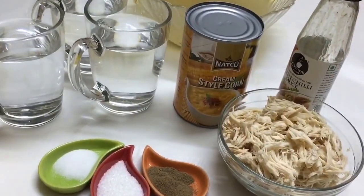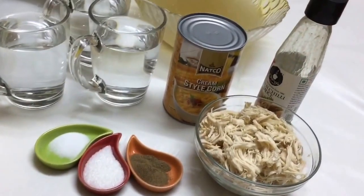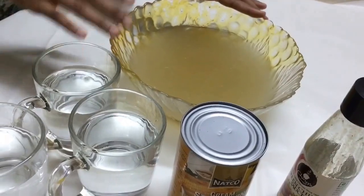Hello friends, welcome back to my channel. Today I'll be showing you how to make a sweet corn chicken soup. Here I've got four cups of chicken stock in which I had boiled the chicken along with ginger garlic paste, salt, and black pepper.